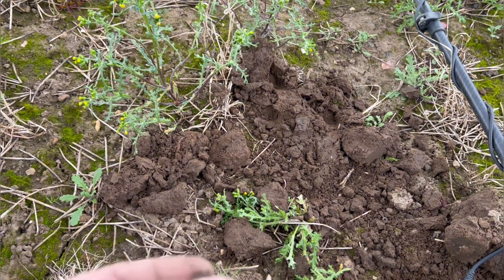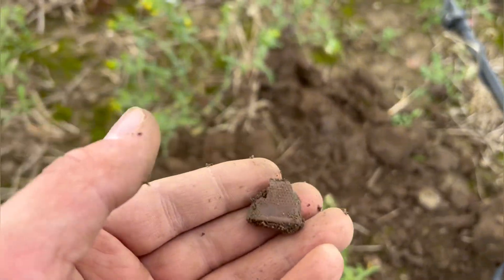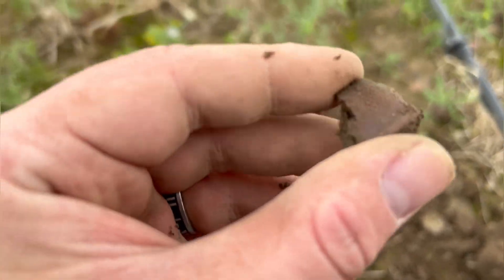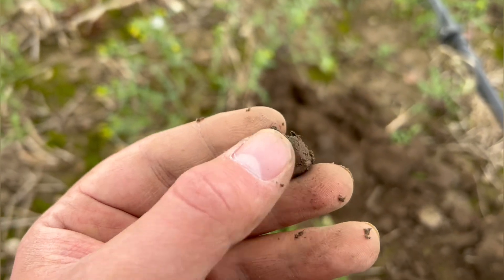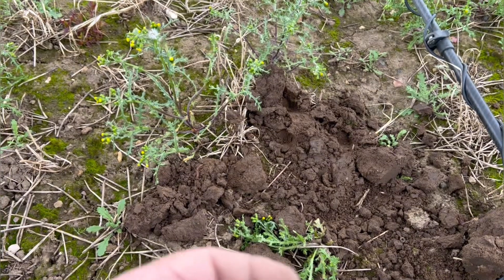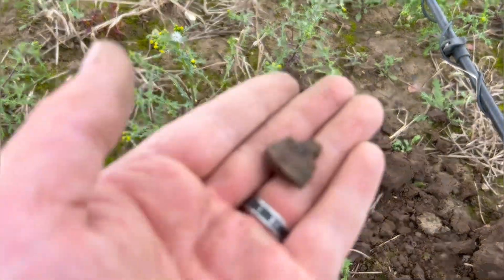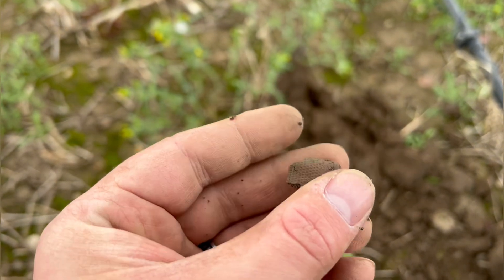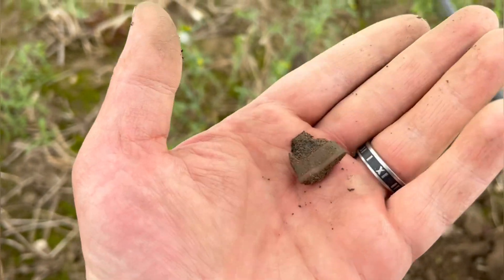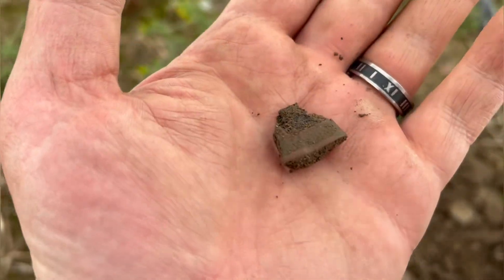I've been digging buttons for a while and I got this really low signal. I dig it because I'm special — and it's just a little broken thimble. Shame, I like thimbles to look nice in a display. But history's history — I'll clean that up and give it a nice little case. Let's move on.